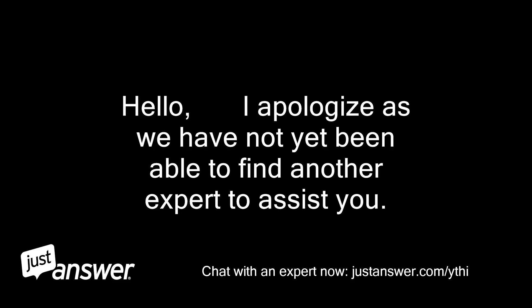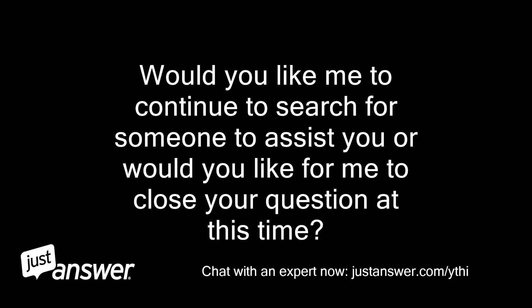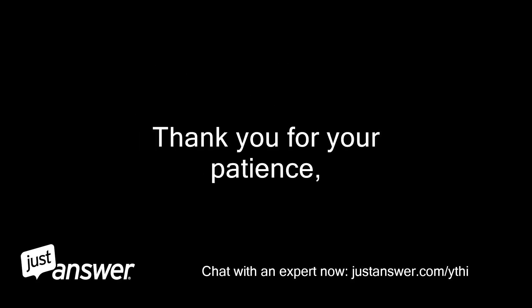Hello, I apologize as we have not yet been able to find another expert to assist you. Would you like me to continue to search for someone to assist you, or would you like for me to close your question at this time? Thank you for your patience. I'll wait.